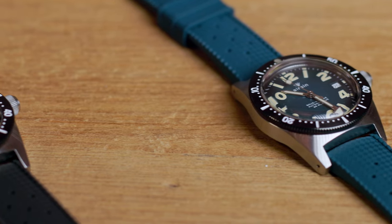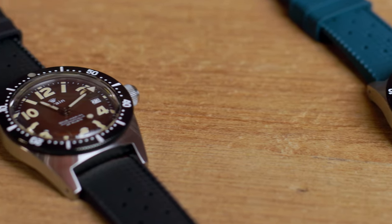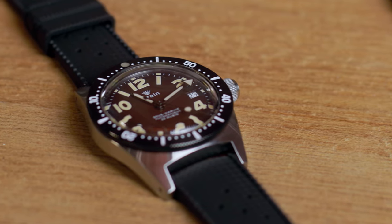Third is the ocean green dial with light old radium lume and silver polished hands, again on a matching strap. Last but not least, we have the tropical dial, again with light old radium lume and bronze colored hands on a black strap.